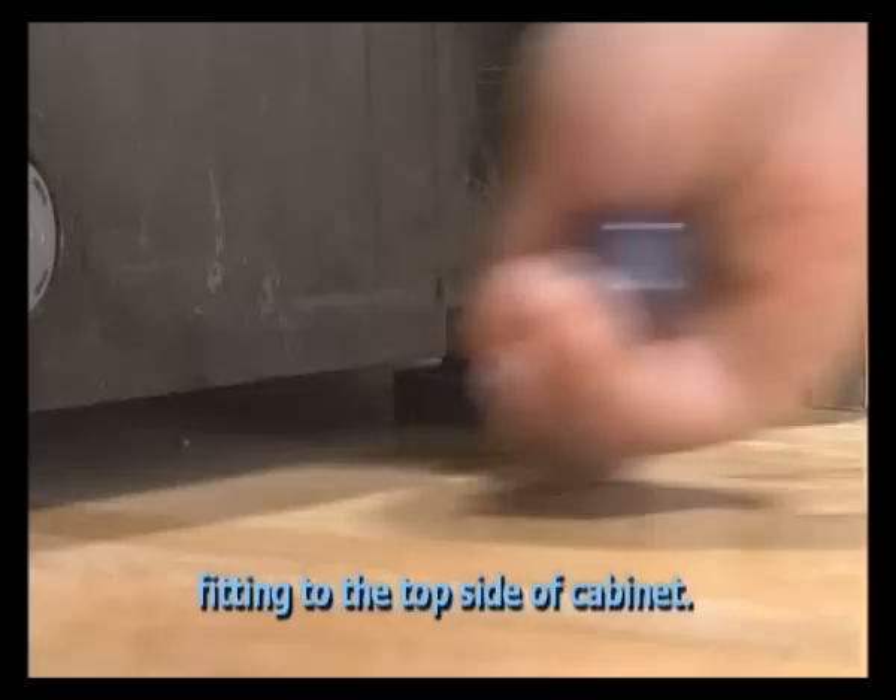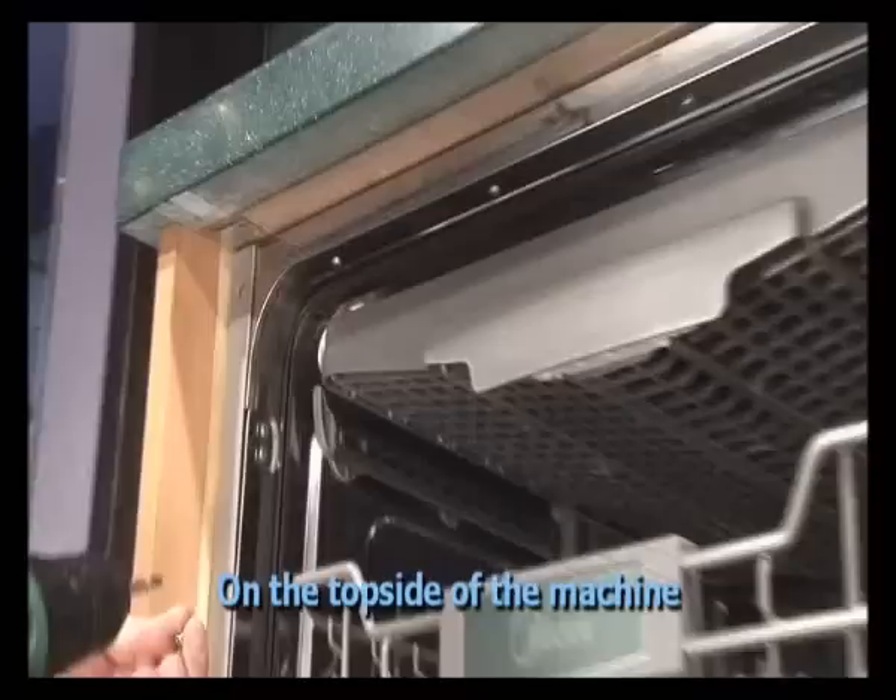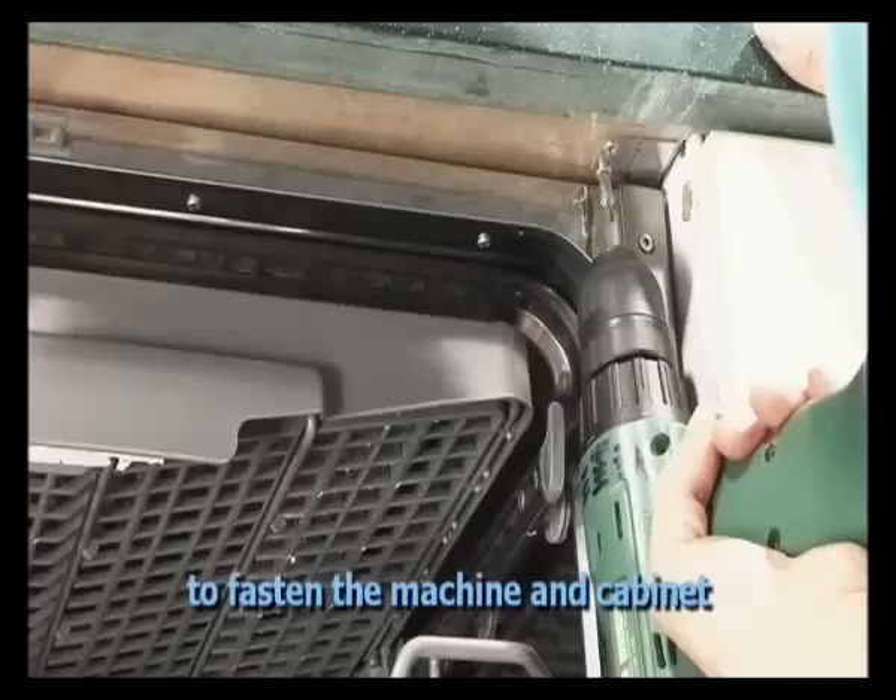Check and adjust the foot to make the top of the dishwasher fit to the top side of the cabinet. Open the door on the top side of the machine, and use two screws on each side respectively to fasten the machine to the cabinet.